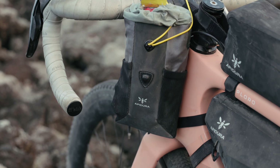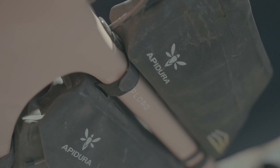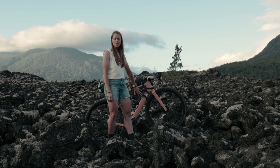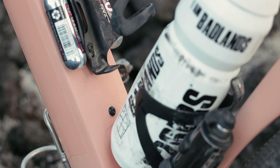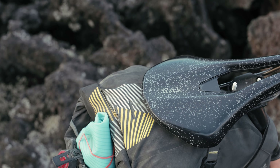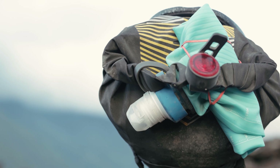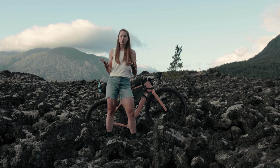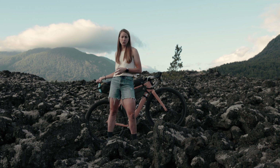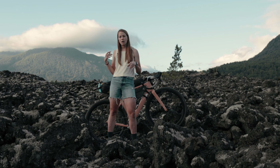I recently upgraded to the Apidura 1.2-liter food pouch, which allows me to put a pint of ice cream in there. It also has external mesh pockets, which are great for extra trash. I'm also using an Apidura bolt-on top tube pack — basically for electronics. I've got a frame pack where I put a 1.2-liter water bladder and three water bottles. I also have a racing saddle pack that is five liters and holds all of my clothes and any extra food. On the back of the racing saddle pack, I have a collapsible 1.5-liter water bottle with a water filter on top, for sections of the route where there are no stores — especially at night.